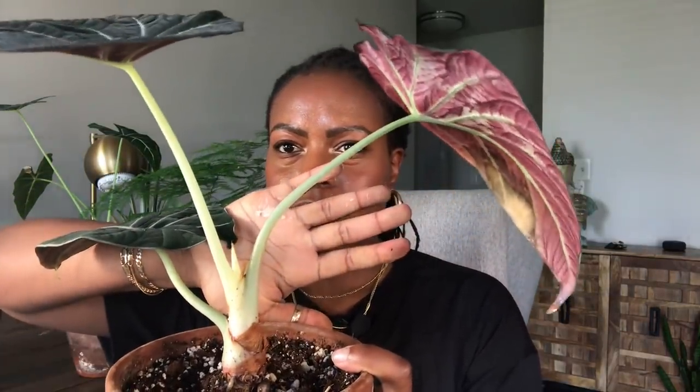The second alocasia is my black velvet. It's putting off another leaf, so soon it'll have four leaves. Right now I have three and they are a huge size. I don't know why mine puts off these really big leaves, but the newest leaf is massive and gorgeous. I'm not sure if the new leaf will be even bigger, but that would be crazy.